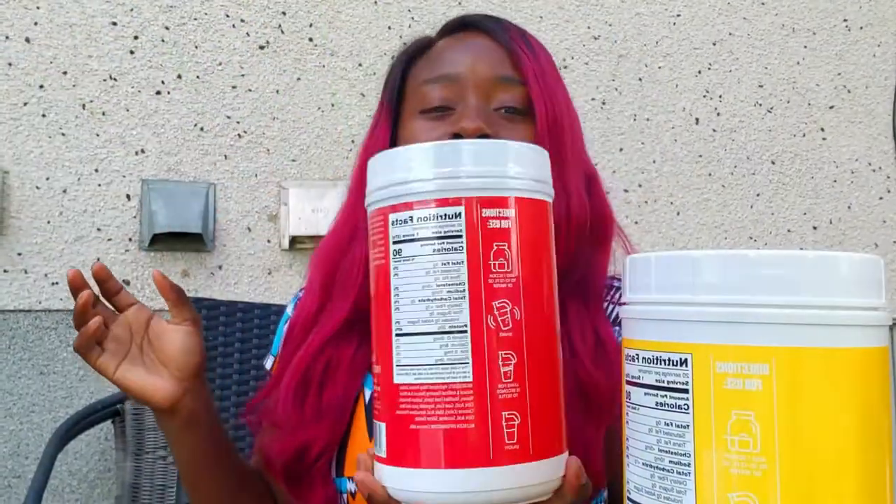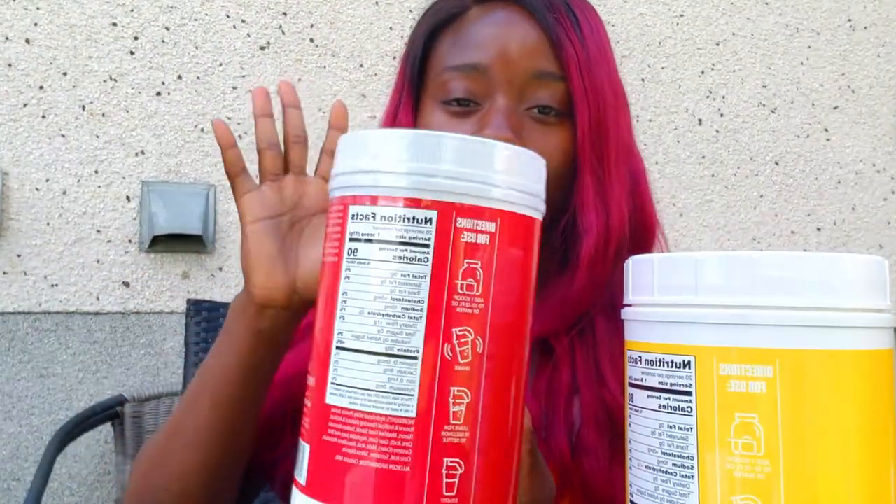The macros on this are really impressive. The lemonade one is 80 calories, 20 grams of protein. The cranberry apple is 20 grams of protein, 90 calories. So it's an amazing way to get your protein if you are cutting on a diet or whenever you just need a drink but you want something with a bit more nutritional value.